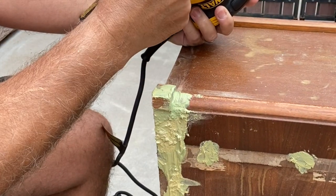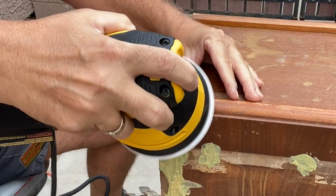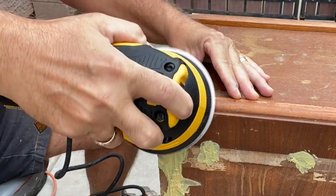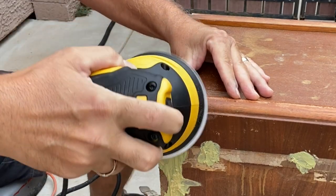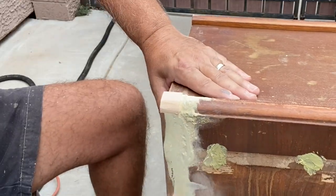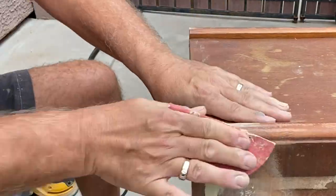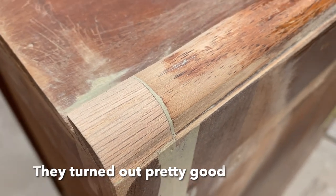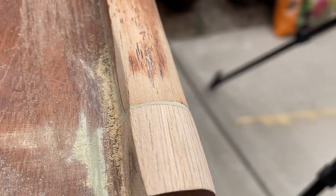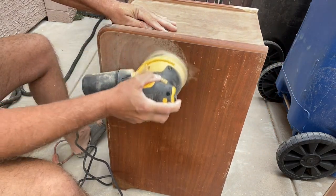Starting with 80 grit sandpaper, I'm going to work on those little pieces I put in and those Bondo areas. I know it would have been a lot easier to deal with those pieces on a belt sander before I put them on, but I don't have a belt sander and you have to work with what you have. Then scuff sanding the whole piece with 120 grit sandpaper, and then only the areas that I'll be staining with 220.